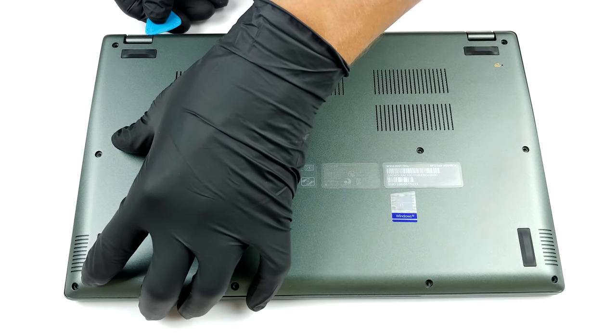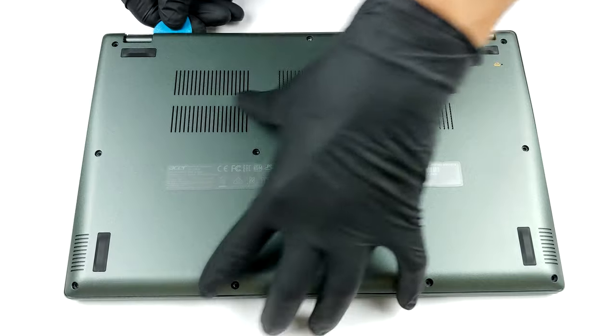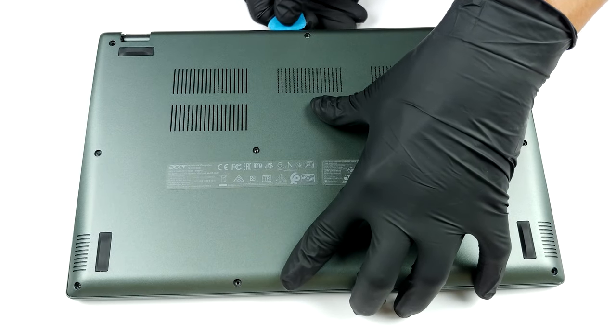To get inside, you need to undo 11 Torx head screws. After that, pry the bottom panel with a plastic tool and you're done.